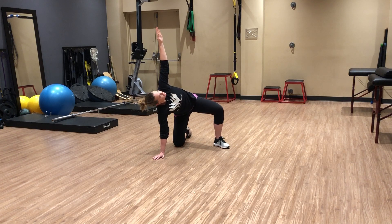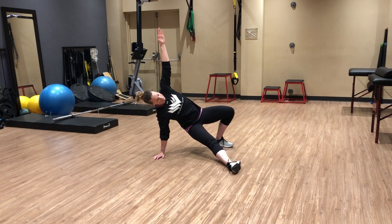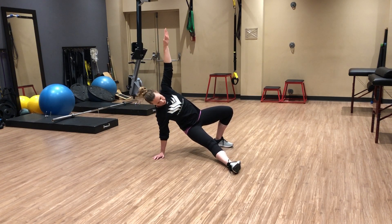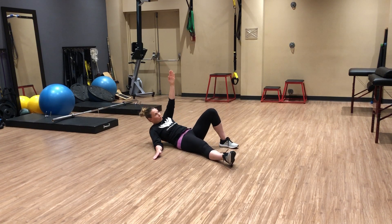That load should feel like it goes straight through to the ground. Then scooch that leg through, slight hip lift. That load is coming straight up and down, down to your bum, elbow, and roll down.